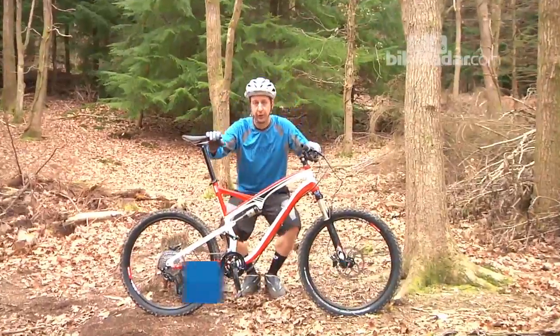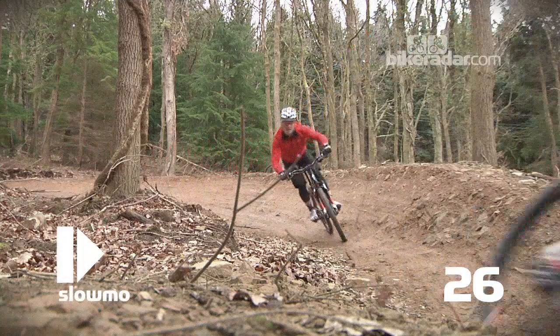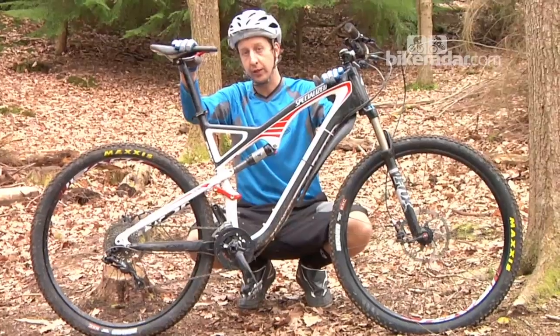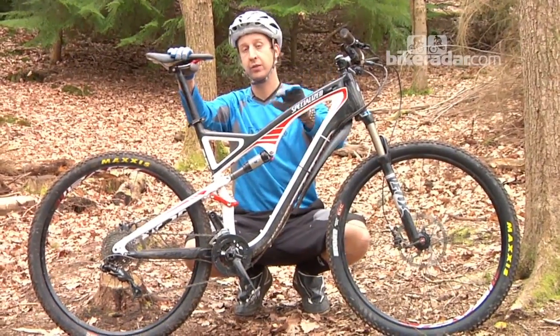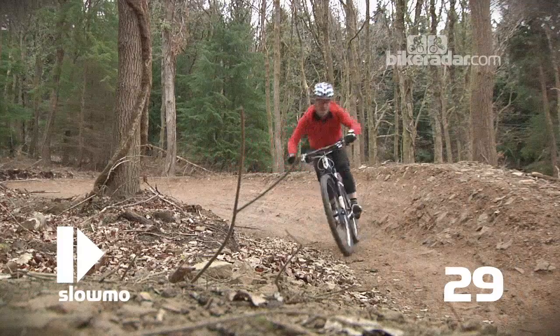This is the Specialized Camber, and this is the 26-inch wheel version. This is pretty much the standard sort of trail bike that everyone's riding today. And this is the same bike but with 29-inch wheels. It's the same size frame, extra large. The frame looks a lot smaller, but that's just because of the illusion of the wheels being bigger.